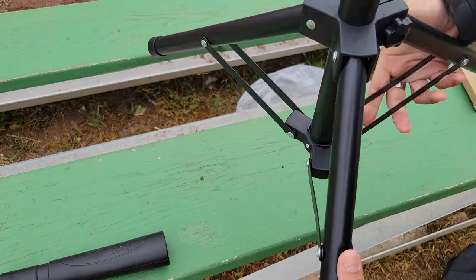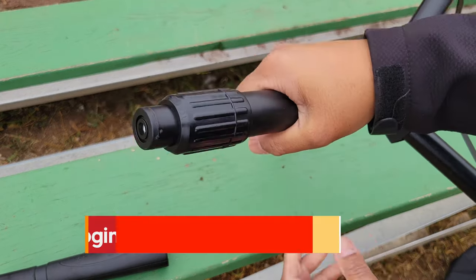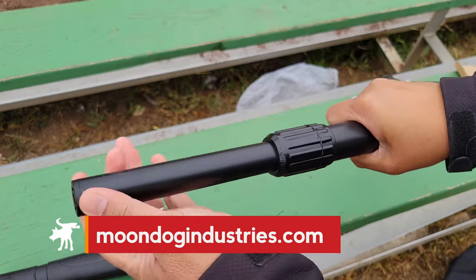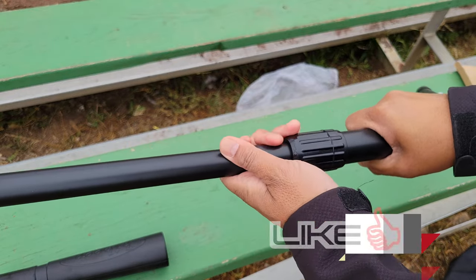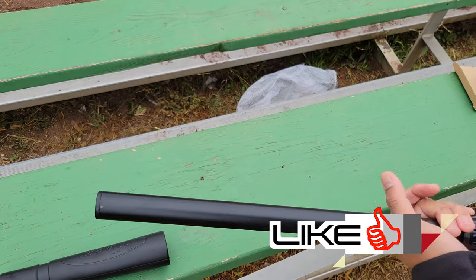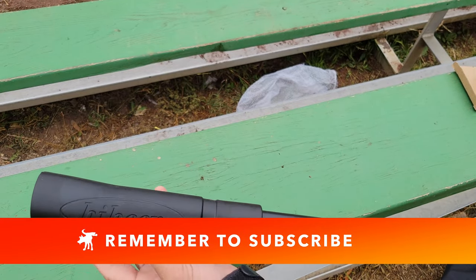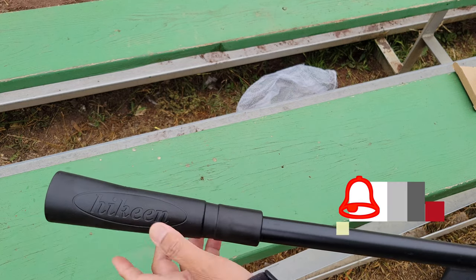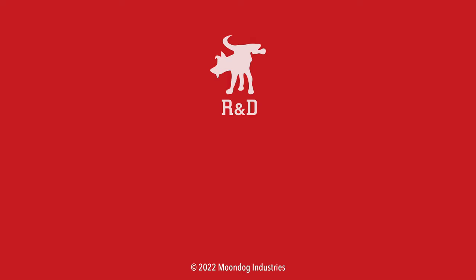If you're interested in picking one up, they're under 30 bucks — really affordable. I'll include a link in the video description; using that link helps support this channel. If you enjoyed watching, you can also support by hitting the like and subscribe buttons — that's absolutely free and it really does encourage me to make more videos like this. Thanks for watching, play safe out there — Moondog out.